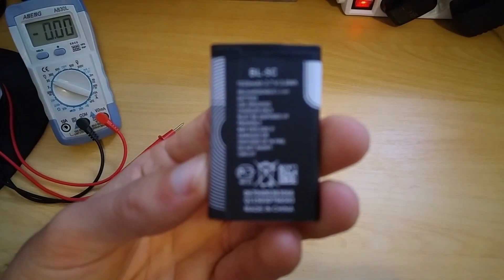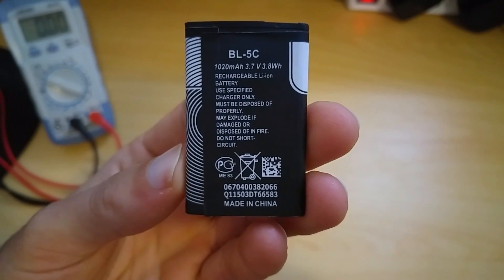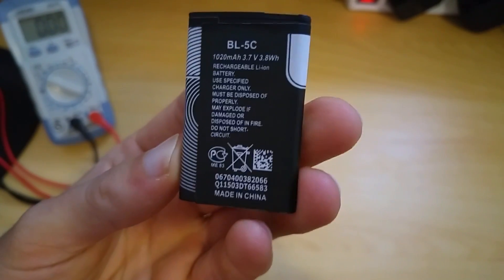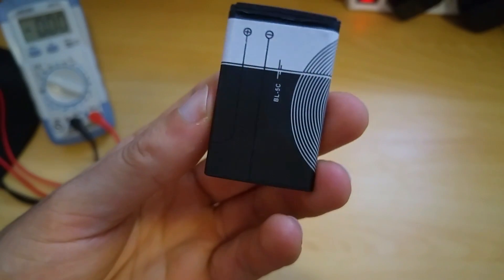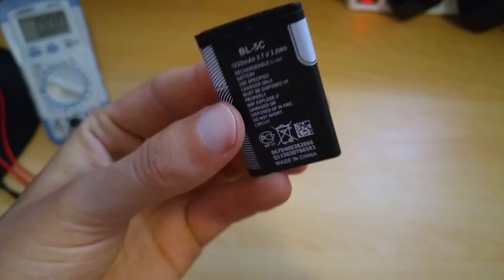Welcome to Electronic Creations. Today I'm going to open and test this BL5C battery. It is 1020mA at 3.7V and it was bought on eBay for under 5 bucks. So let's see how it will perform.